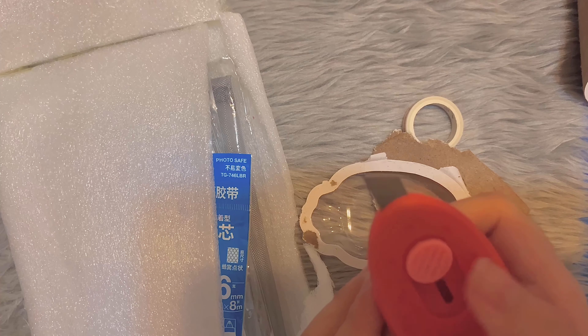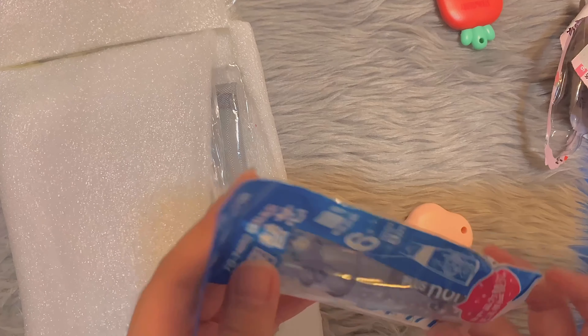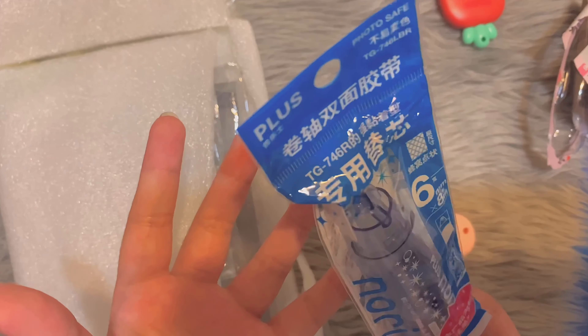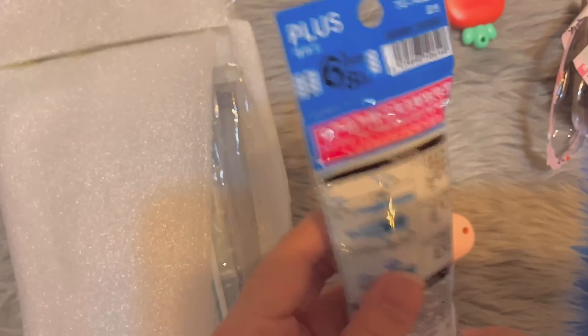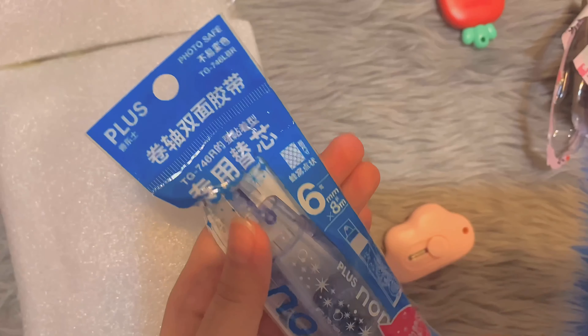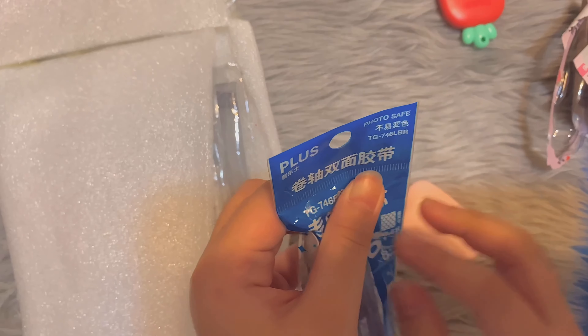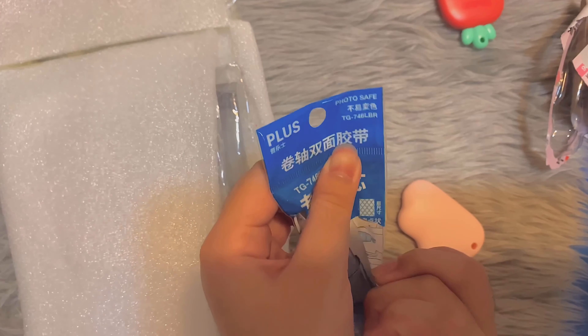This looks really cute. Look at it. It's nice that you have a choice to hold it closed or to let the blade out, because that way it's safer. So that's our first item, and then there's the washi tape freebie.